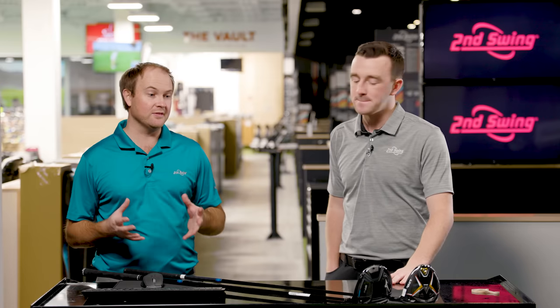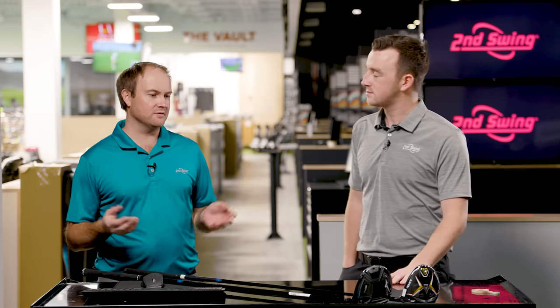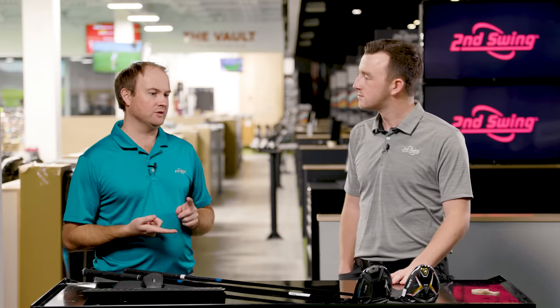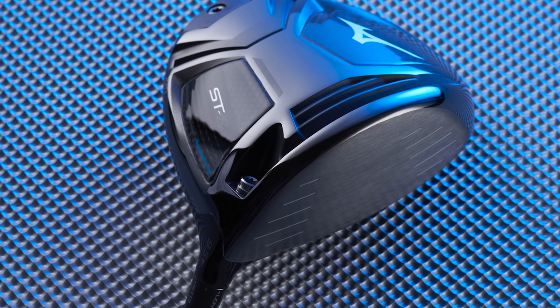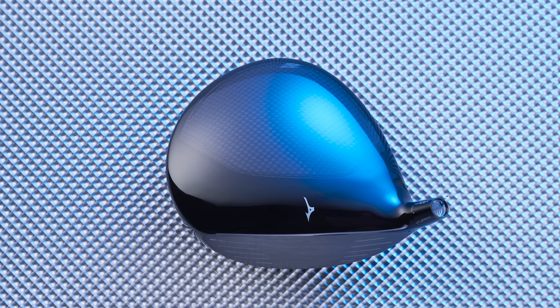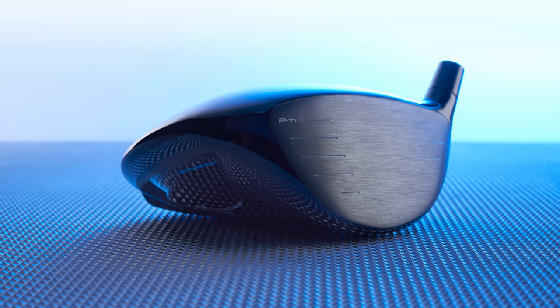We had a lot of people asking for the Mizuno drivers and we finally got them. These are the drivers where you think Callaway, TaylorMade, Ping — they're kind of the top tier that people gravitate towards. These two are in that next step, trying to break through. Are they the next fastest driver out there? They're at that next level and maybe don't spend as much on marketing as the big guys.